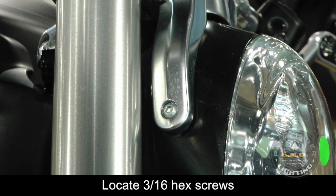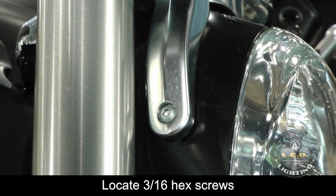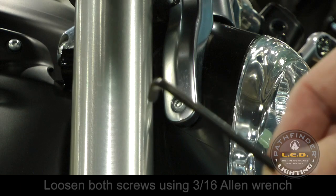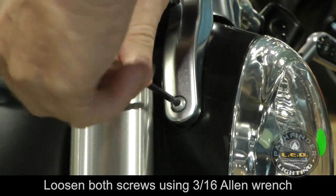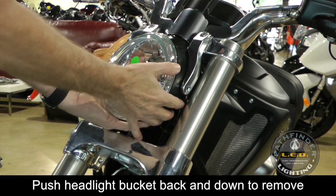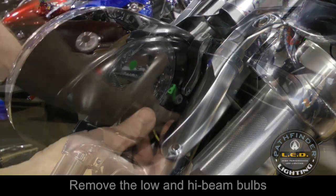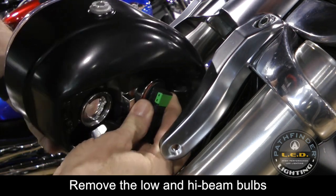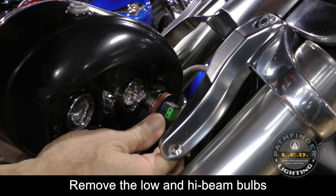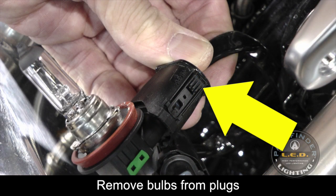The factory headlight assembly is held in place with two 3/16 Allen bolts. You can remove these using a 3/16 Allen wrench. Make sure to hold your hand underneath the headlight bucket as you remove the screws. The bucket can be removed by pushing it back and down. The headlight bulbs are removed by turning one-quarter of a turn to the left and then pulling out.